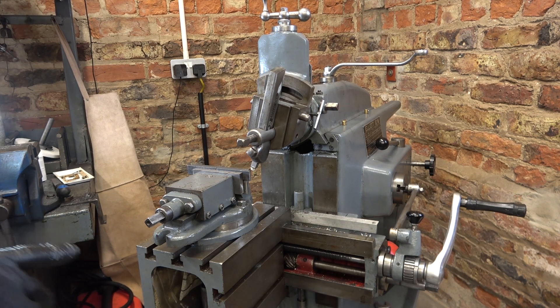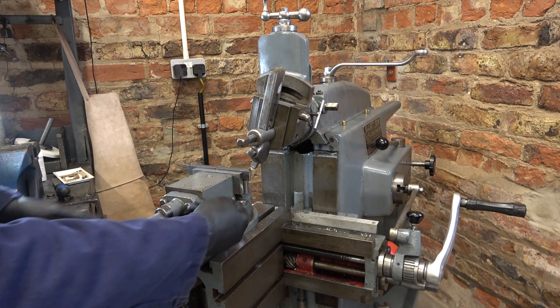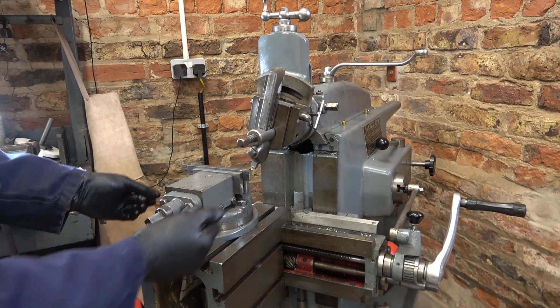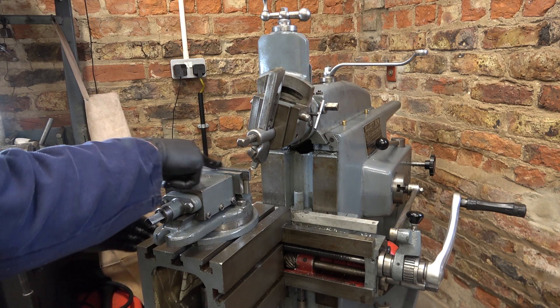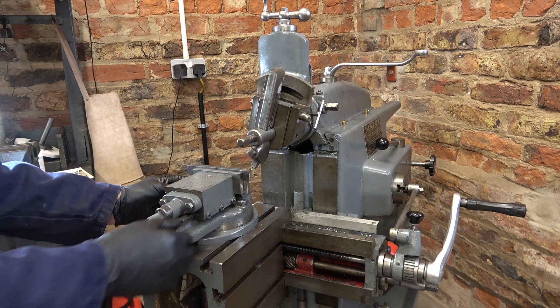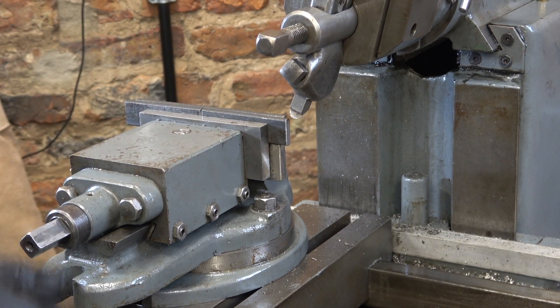We're set up and ready to cut but I've been called in for babysitting duties so I've got to go. This vise has a gib strip in here. As you clamp it, this jaw lifts. It doesn't matter what you do here, it will always lift a bit. So I started with this parallel clamped with these clamped on top. It doesn't matter what I do, I can't stop this jaw lifting. Yeah, it's an Abwood school-quality vise.